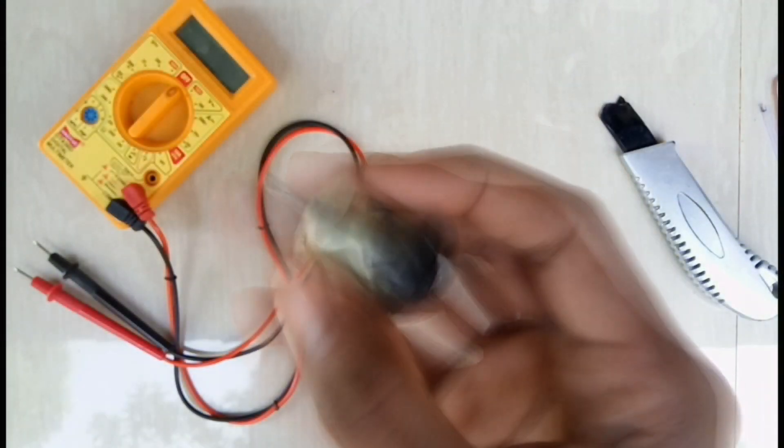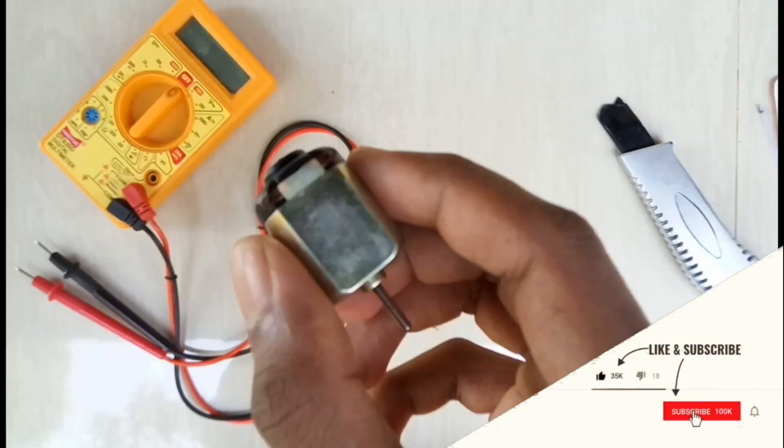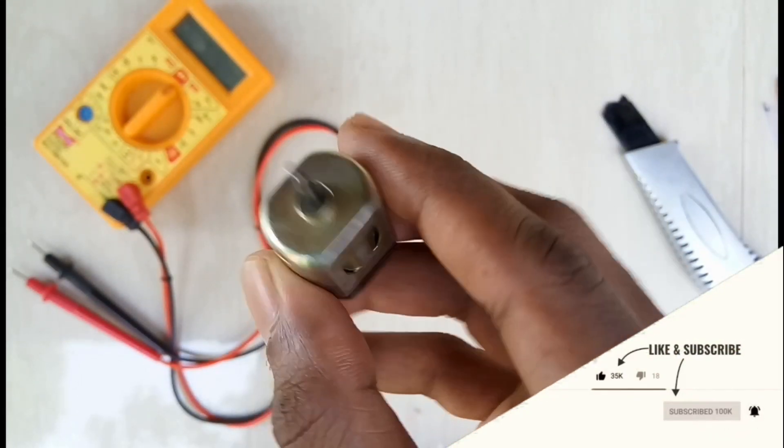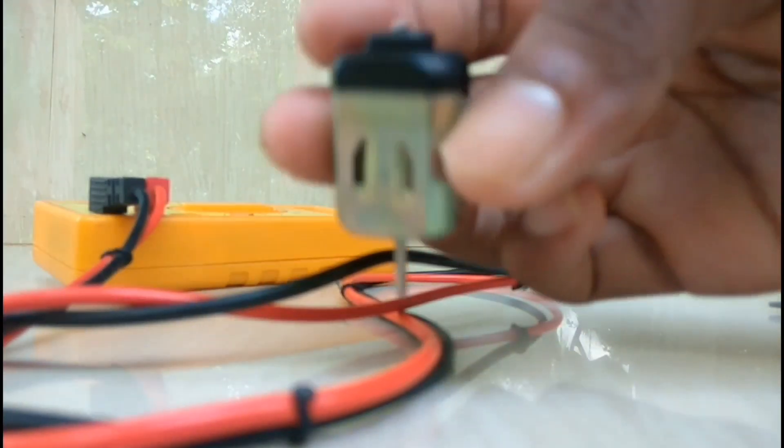Please like this video and subscribe to the channel. This is our main engine. This is a DC Mini Motor. This is a toy car.